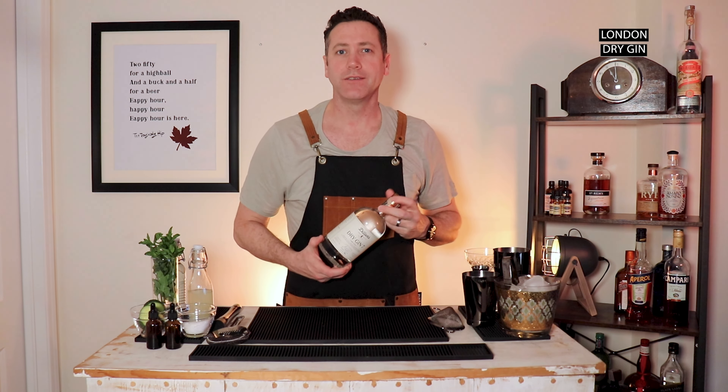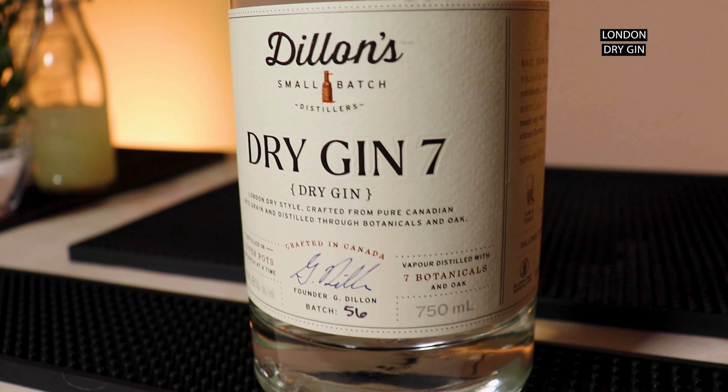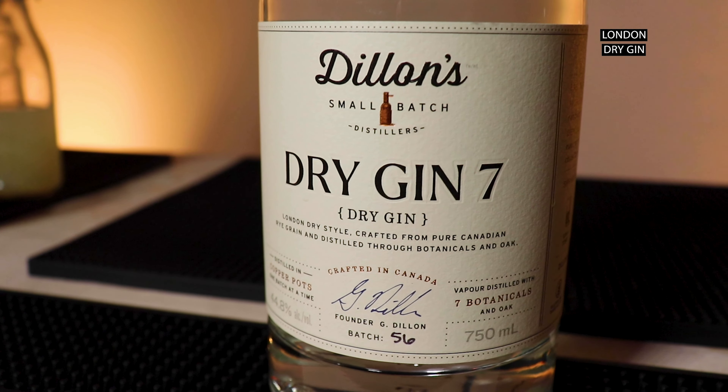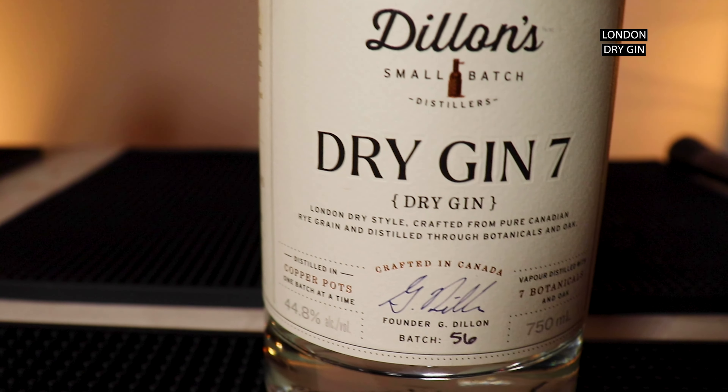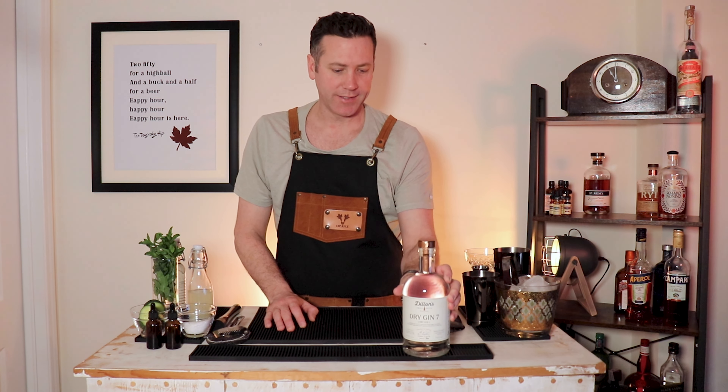Before we get to work, let's get into the ingredients. The recipe calls for a London dry gin. Dylan's makes a great London dry gin style, so I'm going to use that. It's from Beamsville, Ontario — a local distillery. Not affiliated, but I do use a lot of their stuff. So you've got your dry gin as the base.